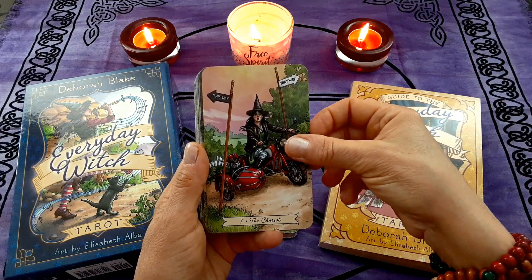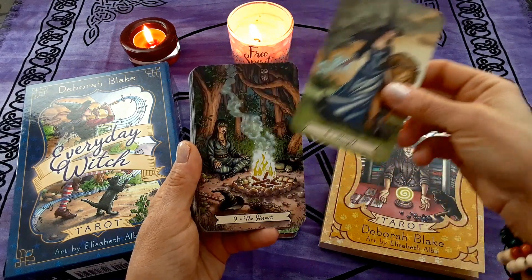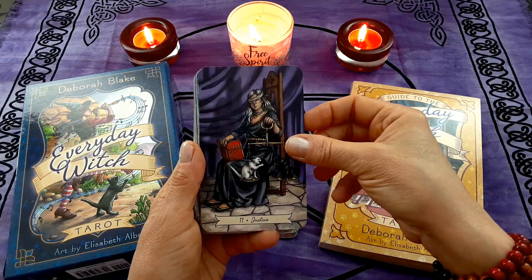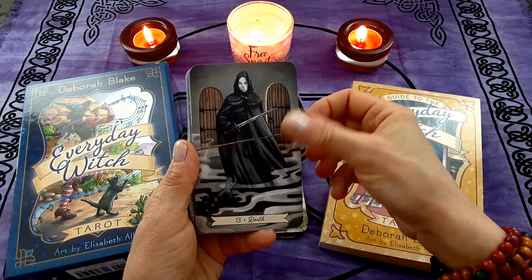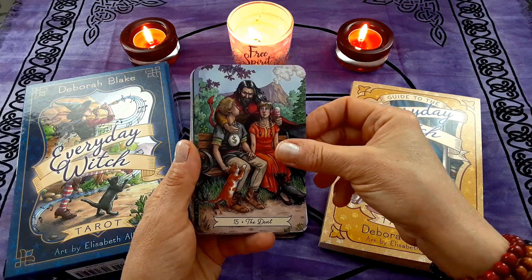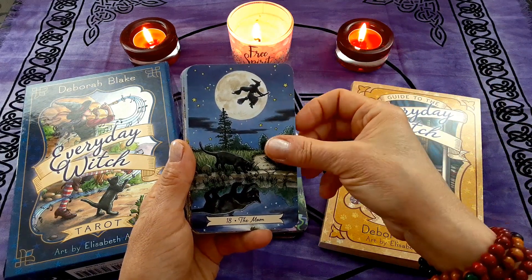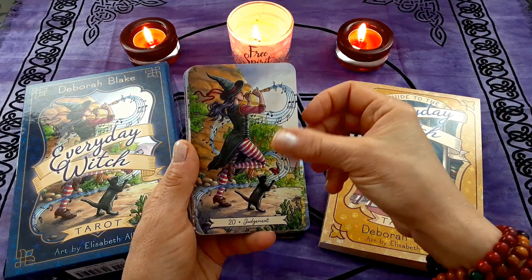Let's take a look at the cards. We have The Fool, The Magician, The High Priestess, The Empress, The Emperor, The Hierophant, The Lovers, The Chariot — I love this one, The Chariot is one of my favorites — Strength, The Hermit, Wheel of Fortune, Justice, The Hanged Man, Death, Temperance, The Devil, The Tower, The Star, The Moon, The Sun, Judgment, and The World. Those are the majors.